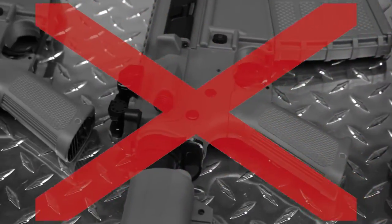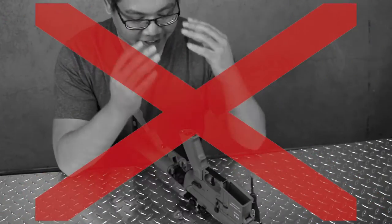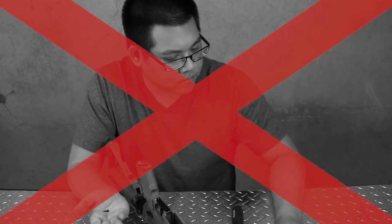Are you tired of using the same grip as everyone else? Are you looking for something a little more comfortable? Have you ever stripped one of your base plate screws, or worse, lost one?